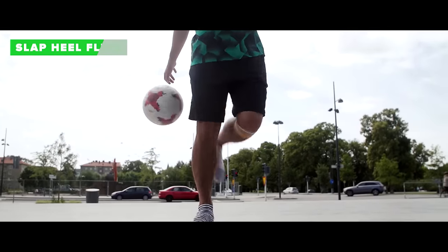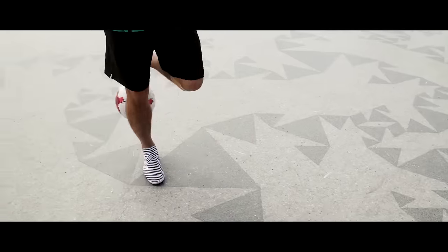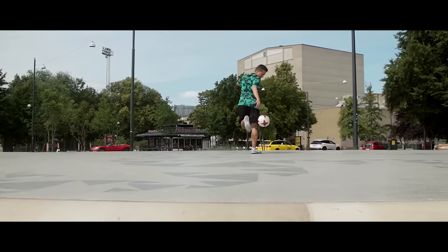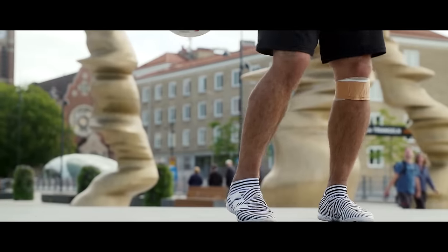The slap heel flick. You simply clinch the ball behind your other leg. Roll it across and up your calf on your standing leg. Make sure to get the ball high enough so you immediately can add a heel touch to finish it off.